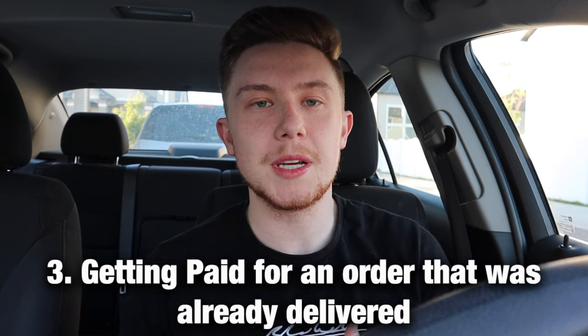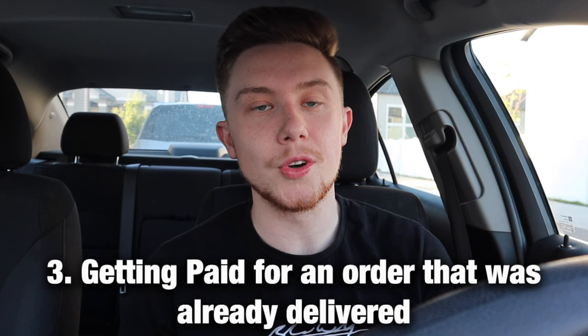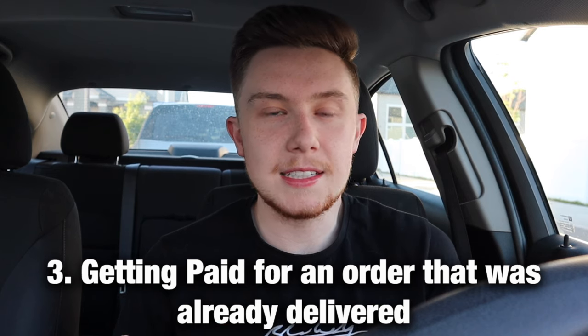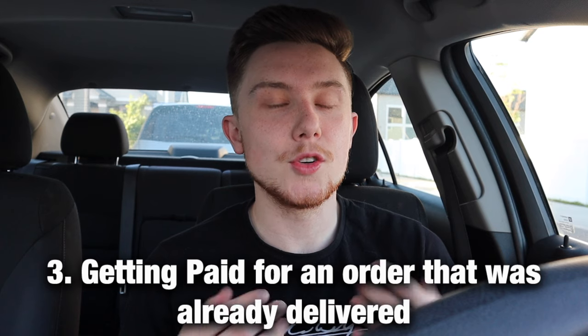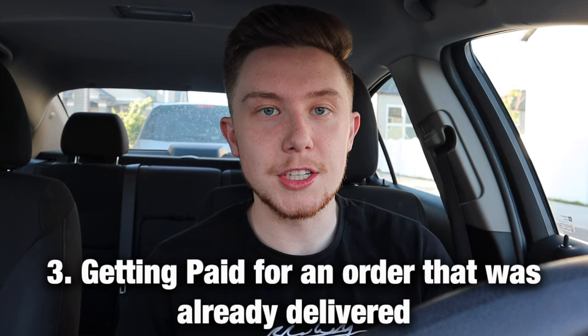The customer gets their food, you get the full pay for the order, and the only one who gets hurt is DoorDash — they end up paying twice. Be careful when you use this though, because I'm not entirely sure if it could lead to deactivation. I did it a bunch of times and my deactivations never directly correlated with it, so hopefully you're in the clear.